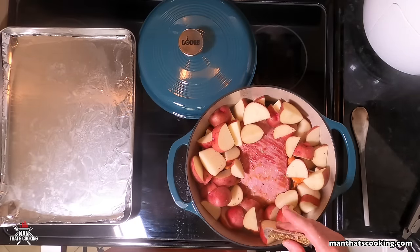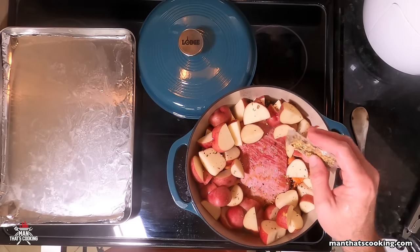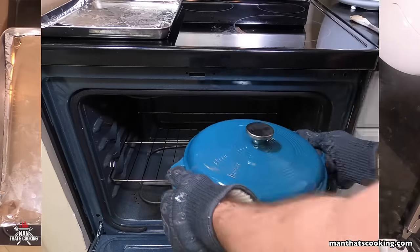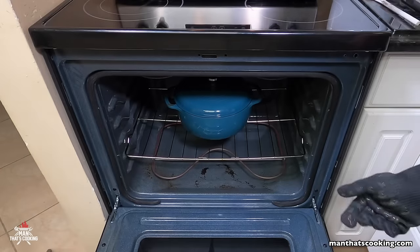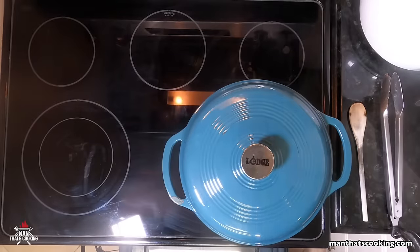There's that spice packet — most people throw this out but we're going to use it. Put a little bit on top, cover with the lid, and put it into the oven preheated at 350 degrees. Cook it for one hour.